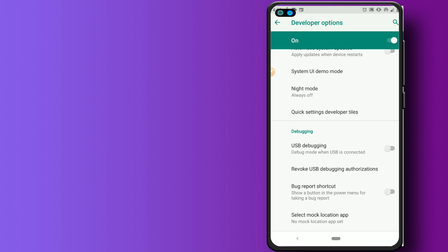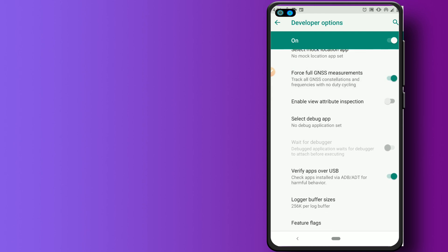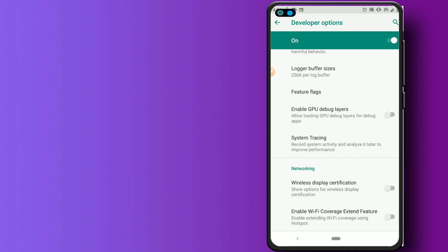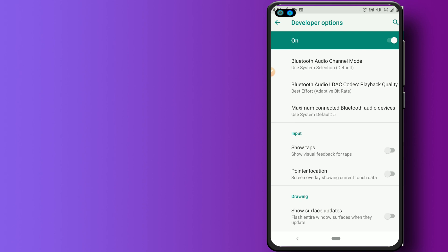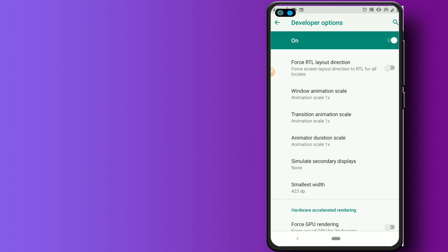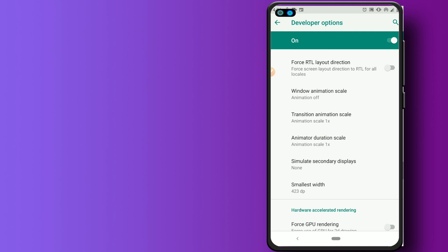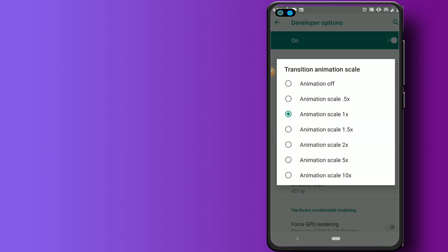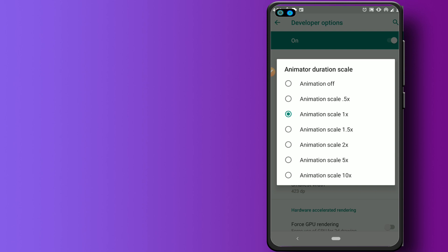Inside Developer Options, start by activating USB debugging mode — tap it and click OK. Then enable Force Full Genesis Measurement and click OK. Next, enable GPU debug layers. Now go to Window Animation Scale and turn it off — set it to Animation Off. Do the same for Transition Animation Scale — turn that off as well.